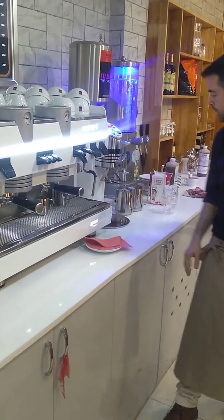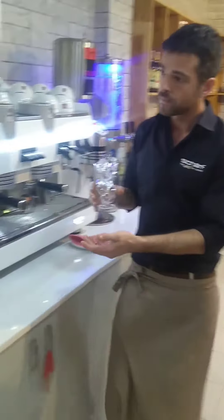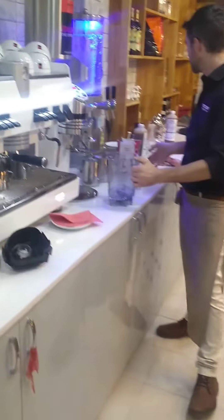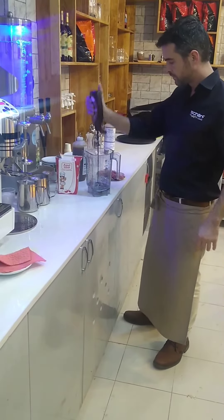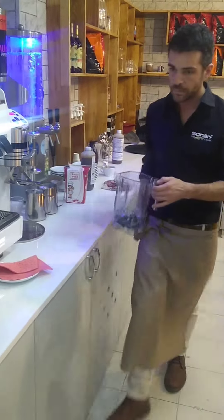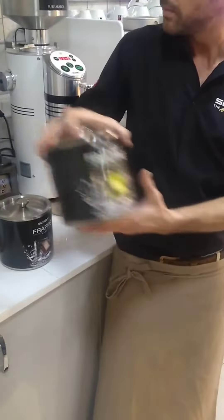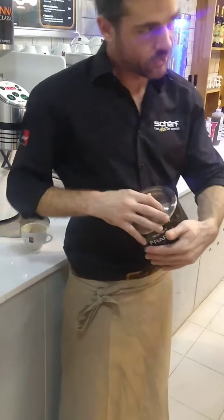Voila. I will take the ice cubes actually. Now one pump of chocolate. So, dark chocolate, dark powder, white chocolate, white powder. It's a secret — you have to buy a coffee machine, then you get it.